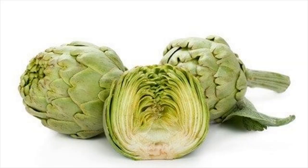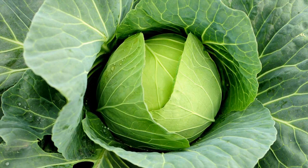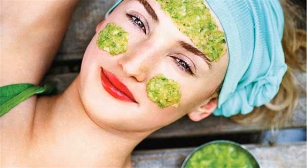What you have to do: 1. Blend the cabbage leaves well to get the juice. 2. Apply this topically on the white spots on your face and body. 3. Leave it on for 5 to 10 minutes so that the skin can react with the cabbage juice, which can cure the white spots.